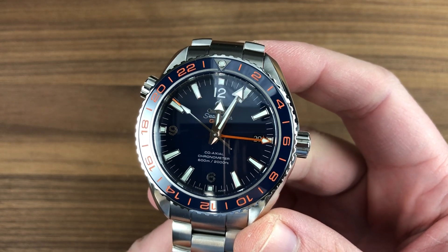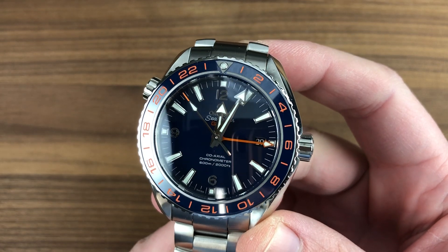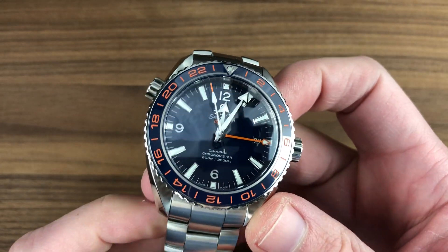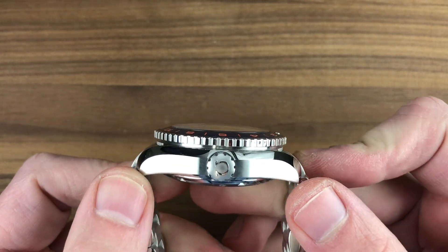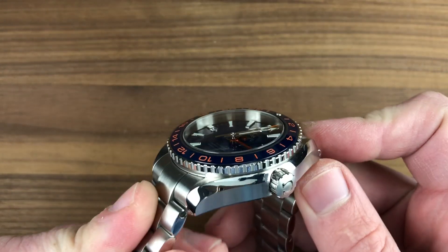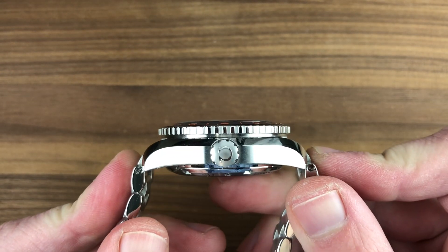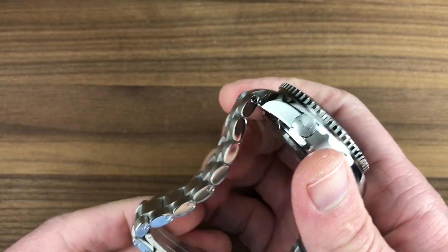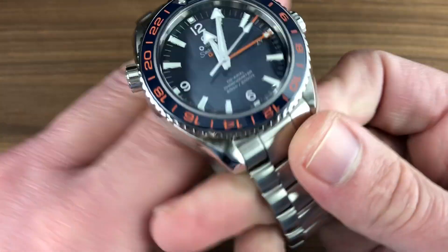Today we're discussing a 2015 release: the conservation-themed Omega Seamaster Planet Ocean GMT GoodPlanet. 43.5 millimeters in stainless steel, this is part of the Planet Ocean family. 49 millimeters lug to lug, 54.5 millimeters solid end link to solid end link, 17.2 millimeters thick, with a 21 millimeter spacing between the lugs.